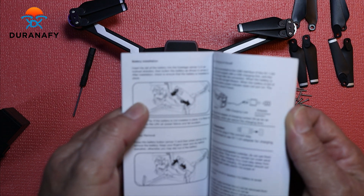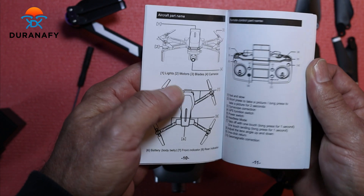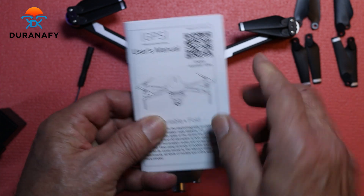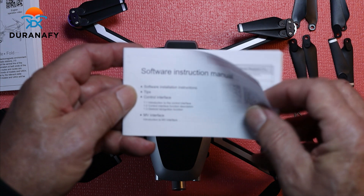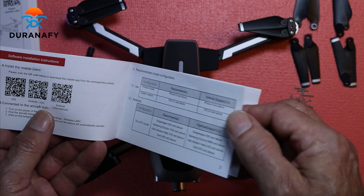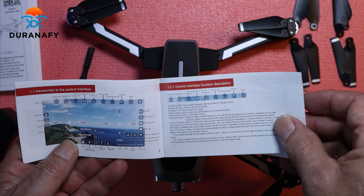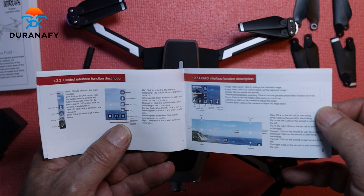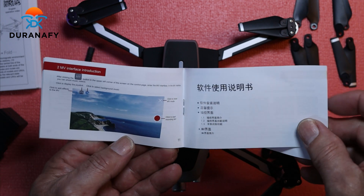Here's the instruction manual — I have to charge it and read the manual. It doesn't look that bad; it looks pretty good. They also have a separate manual for software instructions. You can just go ahead and download this directly to your phone. It's a decent manual — really like it, got decent pictures. Very nice.